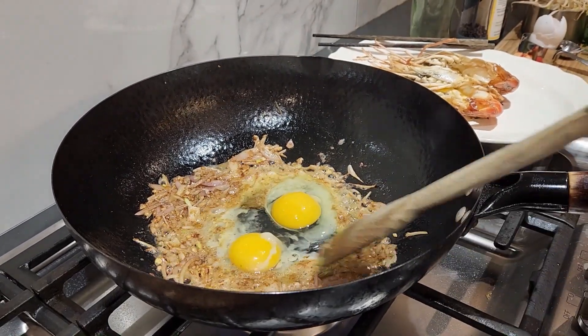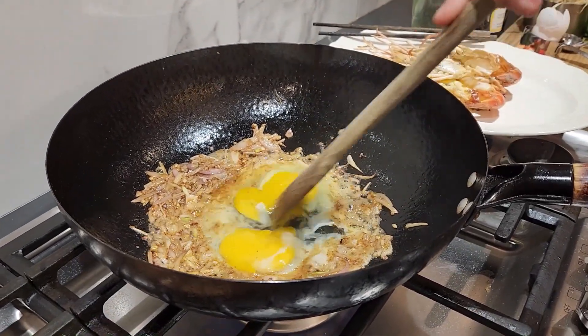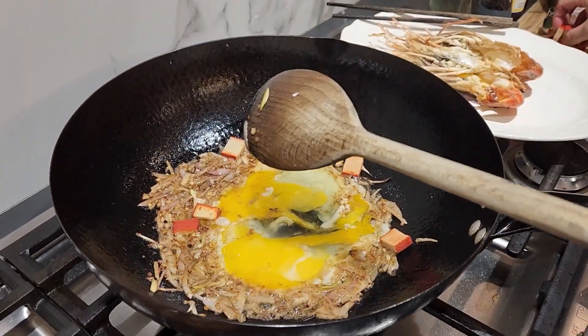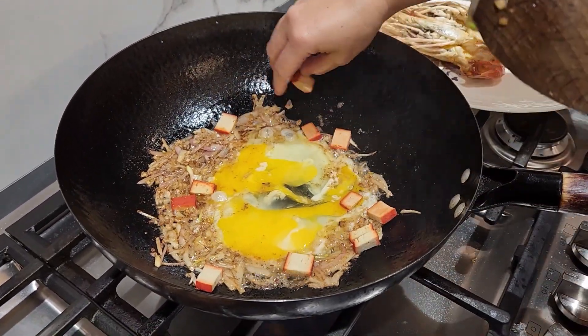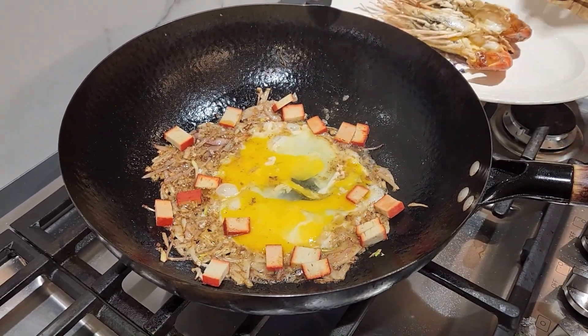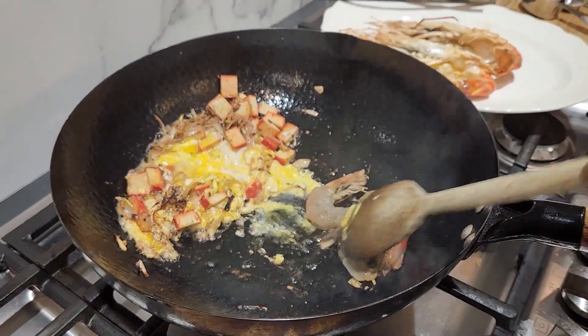Then add the red tofu. Red is a lucky color and tofu represents good health. If you don't have red tofu, add firm tofu instead. Since I'm cooking a large portion, I'm going all out with extra shrimps to leverage the dish — the more, the merrier.